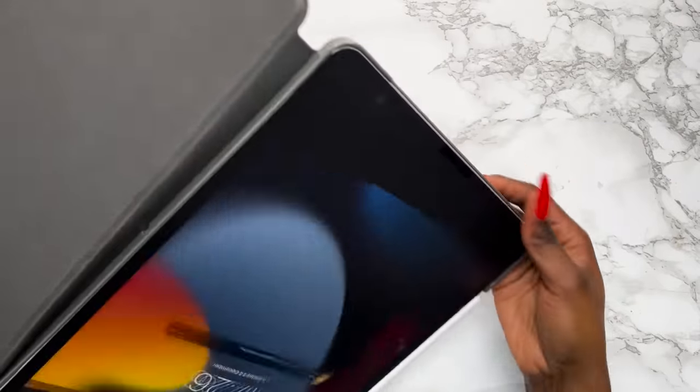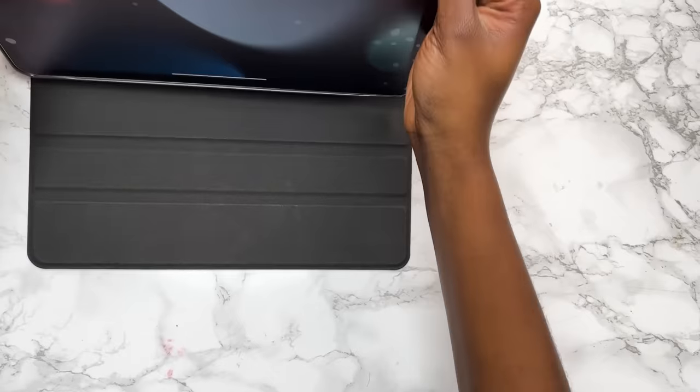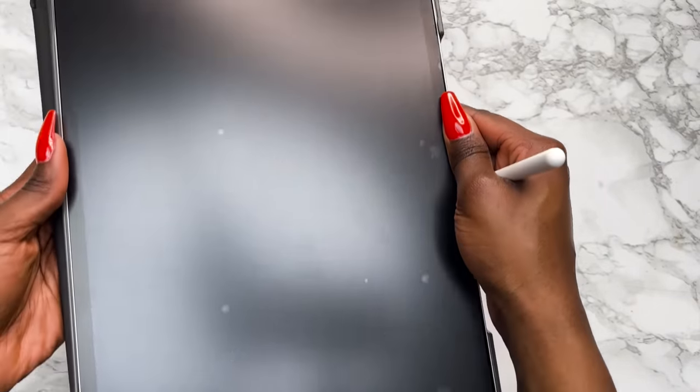I've got the new iPad case — it's a simple black one, really cute, one of those where you can put it in different orientations. But please look at these air bubbles. I'm sick and tired.